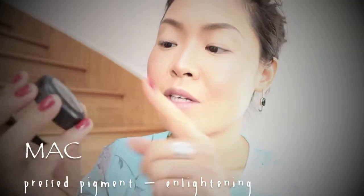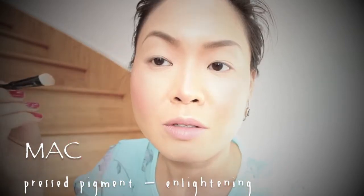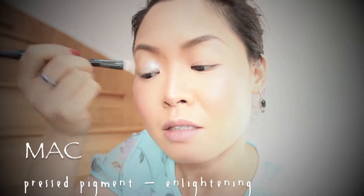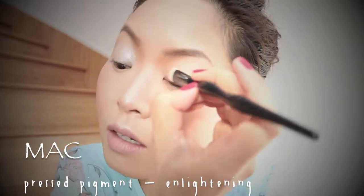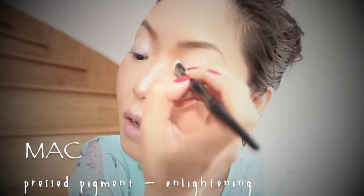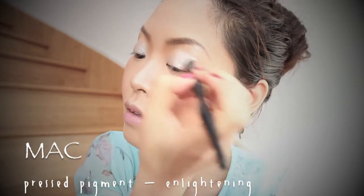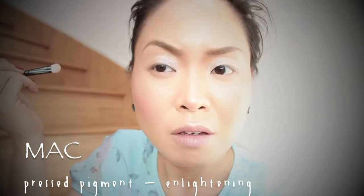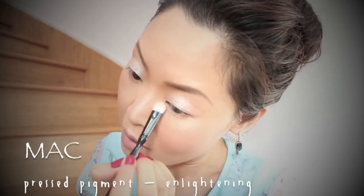First of all, I'm going to use NYX pressed pigment in Enlightening. I'm going to go over my inner part of my eyelid, and also the lower eyelid area as well.